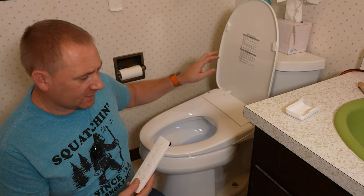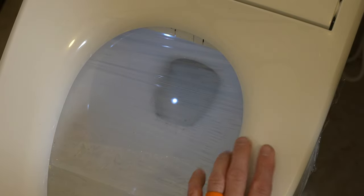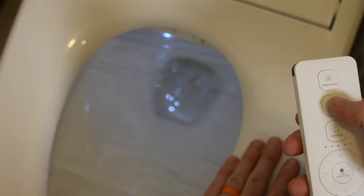I've put some saran wrap on the seat so we can actually see what's going on. If you're not sitting on the seat the buttons don't really do anything, because the seat detects whether someone is sitting on it. If I put my hand on one of the sensors — there we go, now it has skin contact — I can push the rear wash button and you can see what happens.